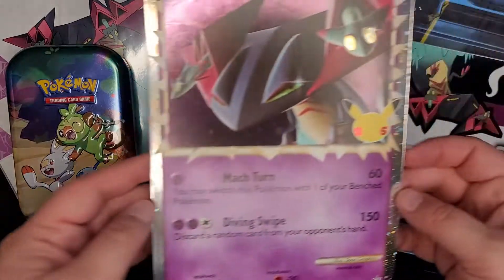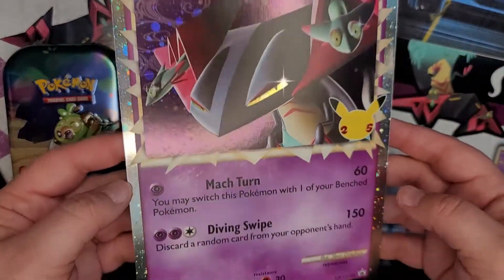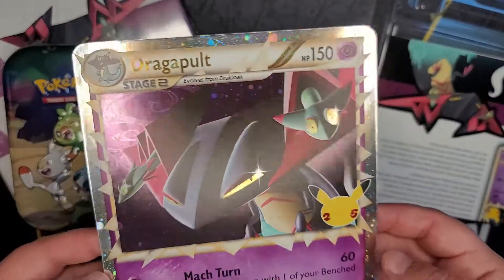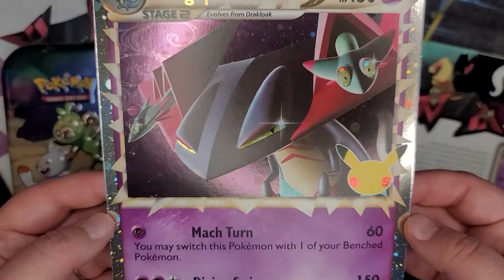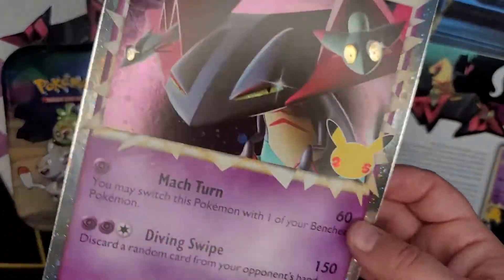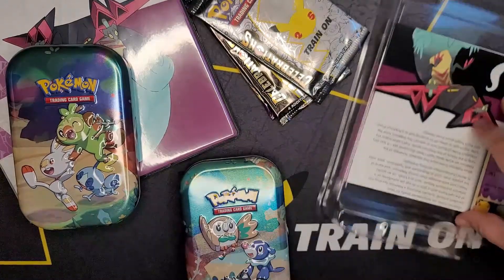They've got some really good protective plastic in the back here, and a jumbo card - I love that holographic border. These Prime cards, I love how each one of them has that little sparkle in their eye. They're all so cool, even the babies have it.